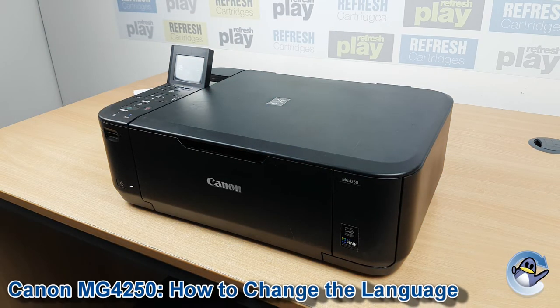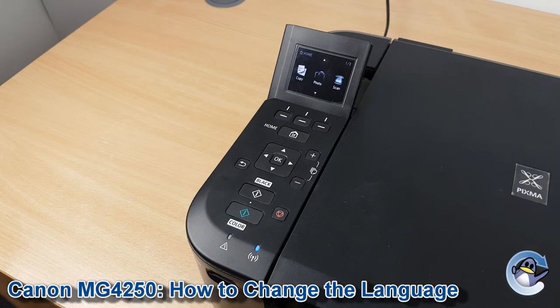Hi there, today I'm going to show you how to change the language settings on a Canon Pixma MG4250. If you've either got your printer into a language you don't understand, or it's been given to you in a language that you don't speak, I'm going to take you through this step by step with the button presses to hopefully get this resolved.